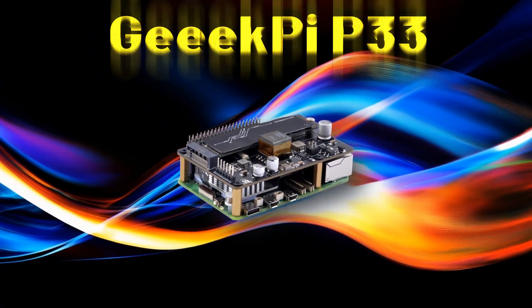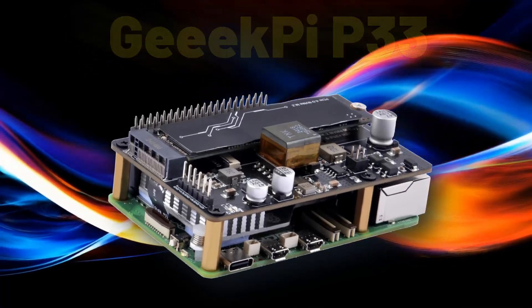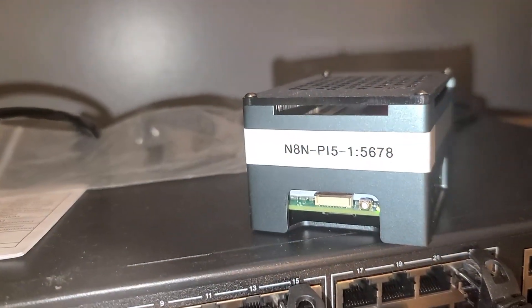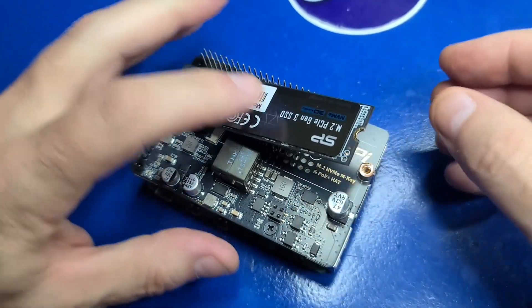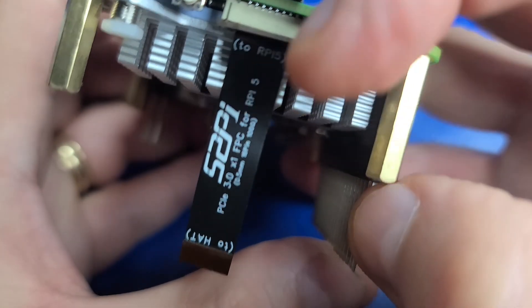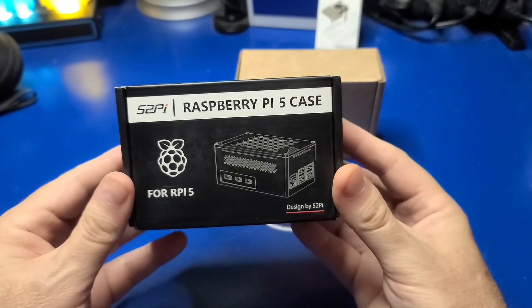In today's video, we'll set up the GeekPi P33, developed by 52Pi, which is an M.2 NVMe and PoE Plus hat. It's a board that you can install to your Raspberry Pi 5 and can be powered entirely from your PoE switch, and includes support for adding an M.2 NVMe SSD — all in one convenient kit. We'll go through the software setup, a common issue that new owners may run into, and we'll install the hat into an aluminum 52Pi case that fits it perfectly.